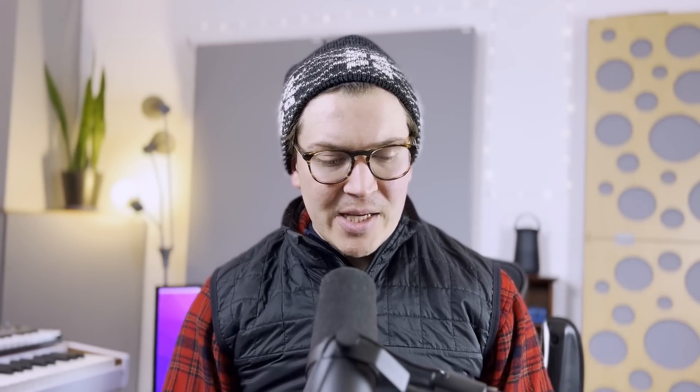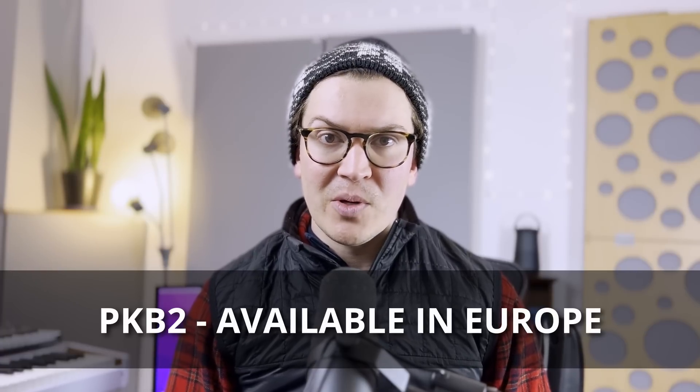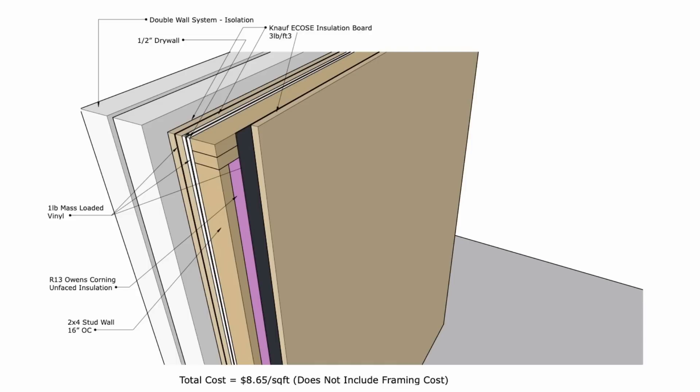We're going to put in mass loaded vinyl at one pound, which is about 5 kilograms per meter squared as Philip Newell recommends for the dead sheet. He also recommends something called PKB2, which is available in Spain — it's a dead sheet compound with the cotton waste felt already attached to it, so if you're in Europe you can get that. Then we have another layer of Knoff Ecos insulation, and then we have our half-inch drywall — or plasterboard if you're in Europe, same thing, 13 millimeters.